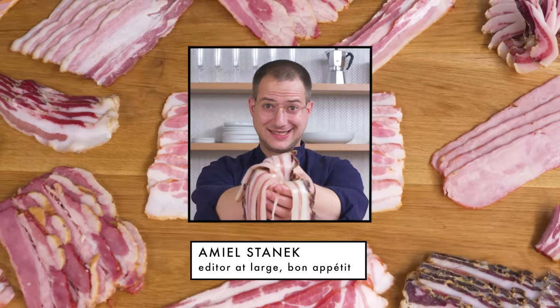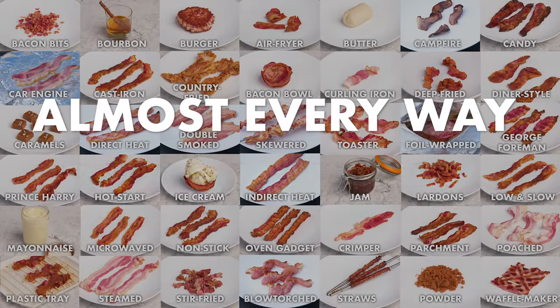Hi everyone, I'm Emile Stanek, Editor-at-Large at Bon Appétit, and this is Every Way to Cook Bacon.